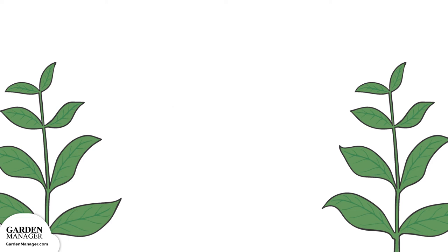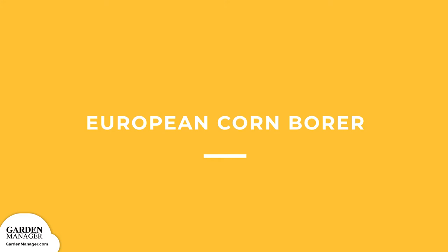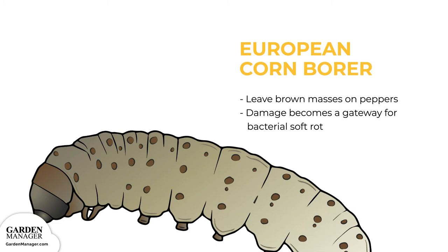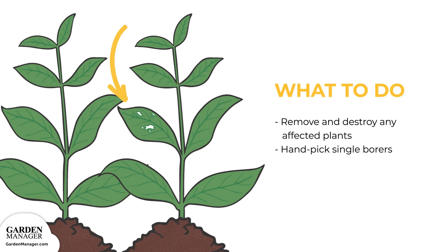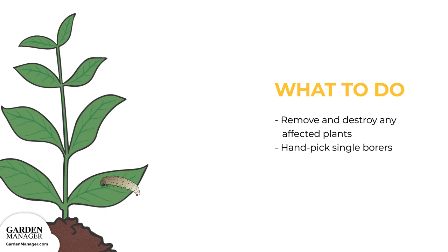European corn borer: when these larvae enter peppers, they leave brown masses on the surface. This damage can also become a gateway for bacterial soft rot, which will typically infect peppers two to three weeks later. When there's an infestation of these pests, be sure to remove and destroy any affected plants. It's also possible to handpick single borers if they're found on any plants.